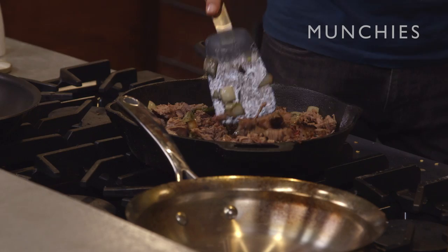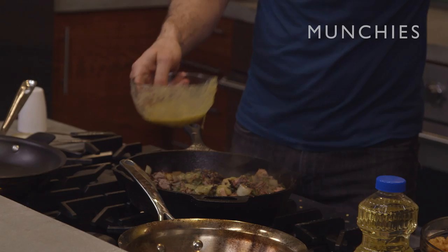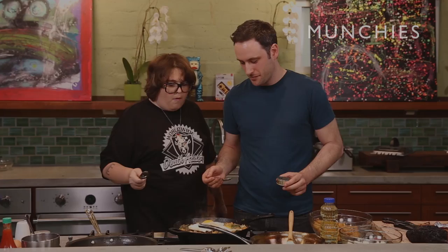That looks amazing. Let's try this, see how it's tasting now. I think now we can put a little more salt in here. Let's add some tater tots to this bitch. How are you with frying eggs? I'm not bad. I'm gonna crack some eggs. Whoa, bro. This is like the best thing I've ever seen.